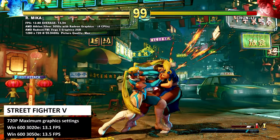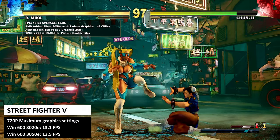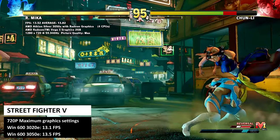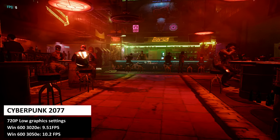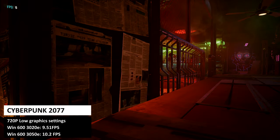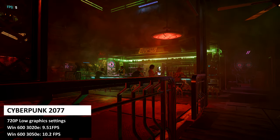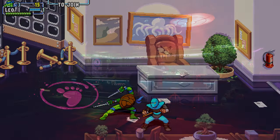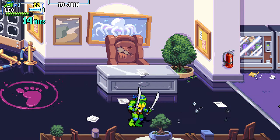Next, we are running the Street Fighter V benchmark at 720p on the maximum graphic settings. The 3020E scores an average of just 13.1 frames per second and the 3050E scores 13.5. Dropping the quality to low will give you around 45 frames per second, which is pretty good for this handheld specification. We finish the benchmarks with Cyberpunk 2077 running at 720p on the lowest graphic settings. The Win600 3020E scores an average of 9.51 frames per second and the 3050E scores 10.2. These are the benchmark results, which are more demanding — the actual in-game FPS is higher but still not very playable. We are getting a solid 60 frames per second on less demanding titles, with the CPU and GPU changing between 25% to the mid-50s in busier scenes.